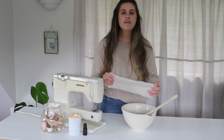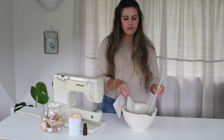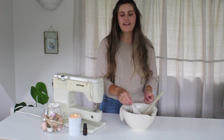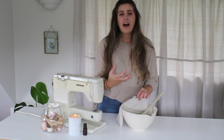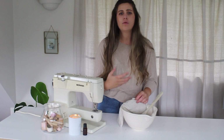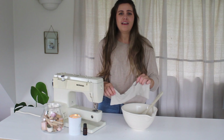Once you have turned through your heat pack to the right side, you want to open it where the hole is and we're just going to start to pop the rice into it. I can already smell the essential oils and it smells so relaxing. I would definitely recommend using a peppermint or a mint sort of essential oil, or even a lavender — that's just a really nice soothing essential oil and it will help you relax and your muscles calm down.